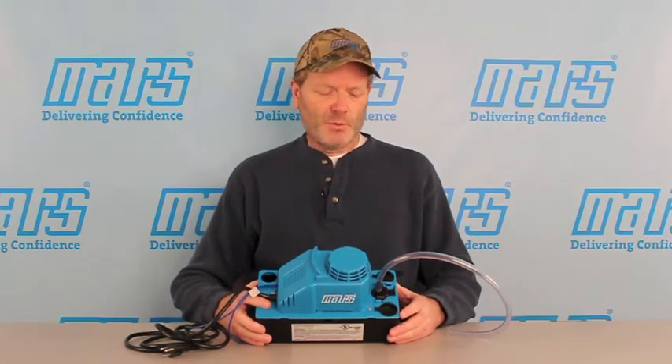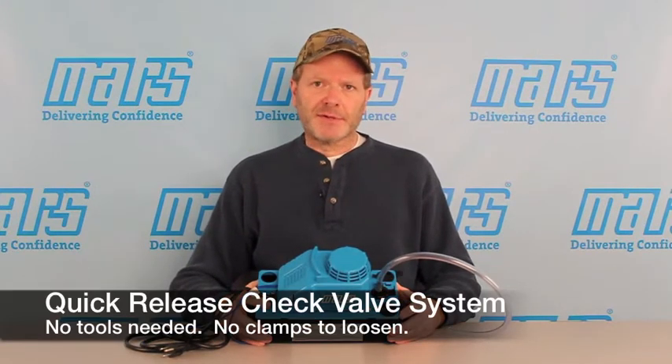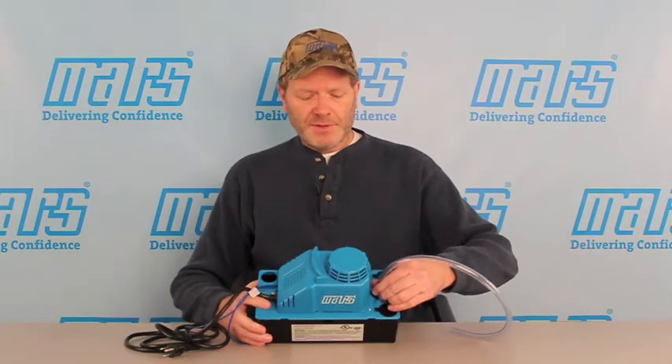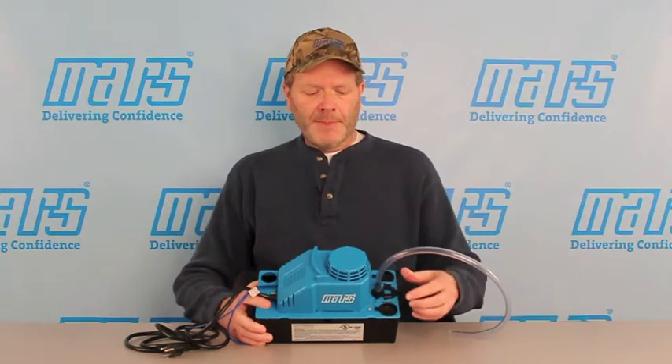Now this Mars pump has a really unique check valve system — it's a quick release design. As you can see, I'm taking this check valve out right now with no tools. So we can service it, and we can put that check valve back in real quickly, again with no tools.